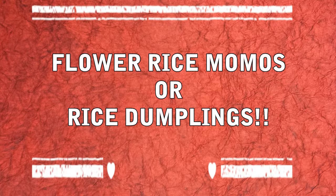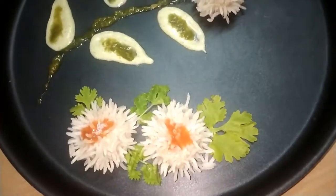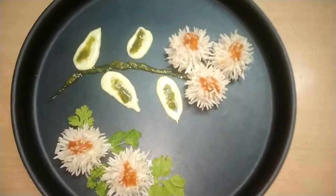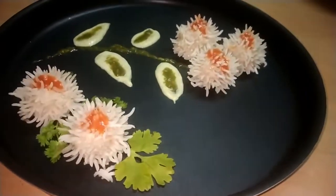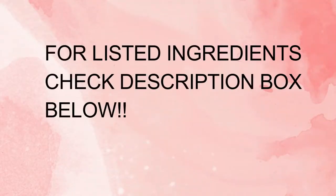Hey guys, welcome back to my channel Yum and Tasty! Today we are going to make special rice momos. They look just like flowers, really beautiful, and they taste amazing. I have complemented this dish with three special dips. For the listed ingredients, do check the description box below.